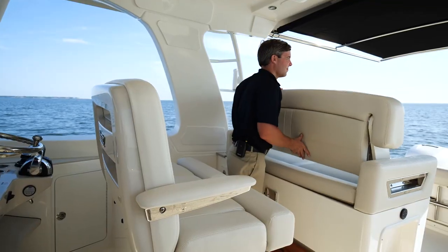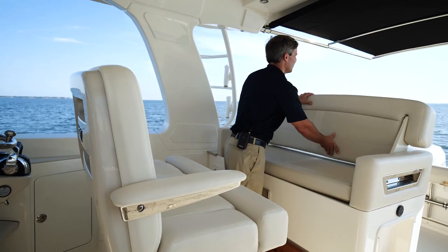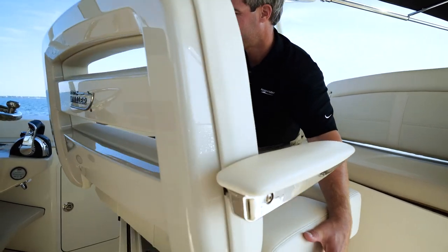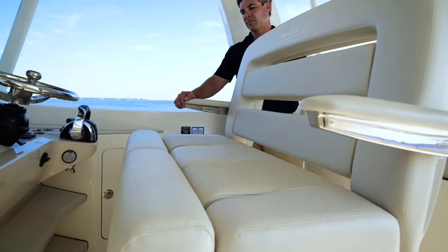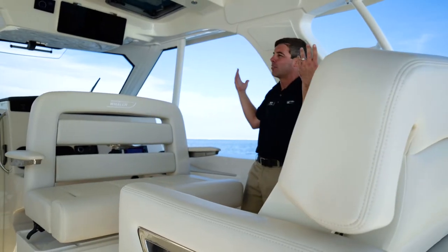Here in the cockpit looking to entertain, you can definitely do it on the 380 Realm. With a forward and aft facing seat, flip it forward, spin your seat around at the helm, and your guests can entertain and talk in the shade underneath this large hardtop.